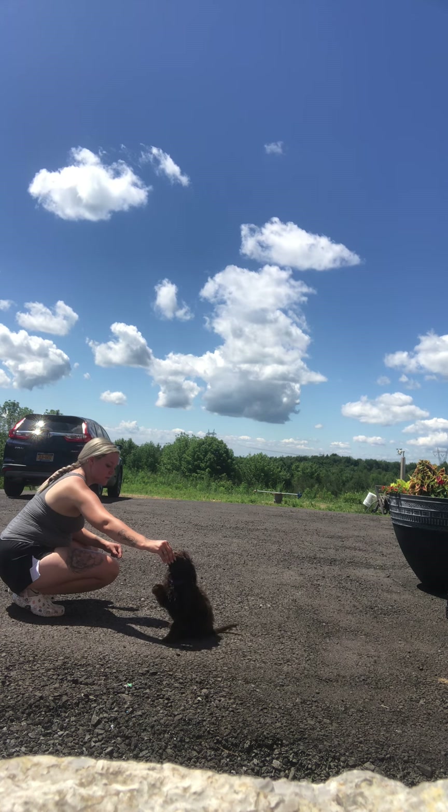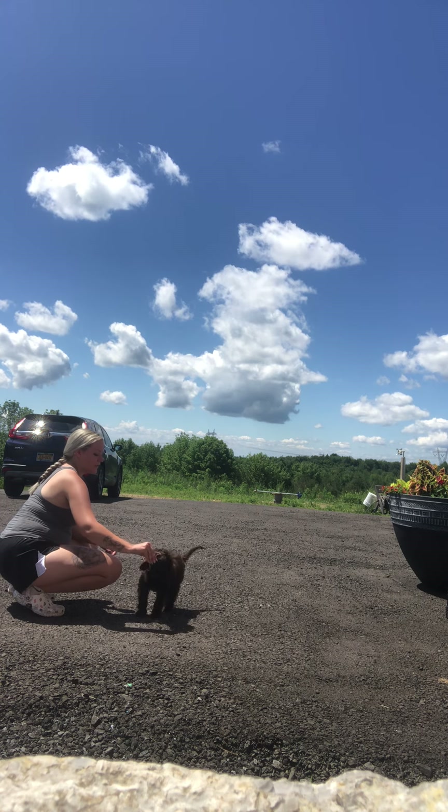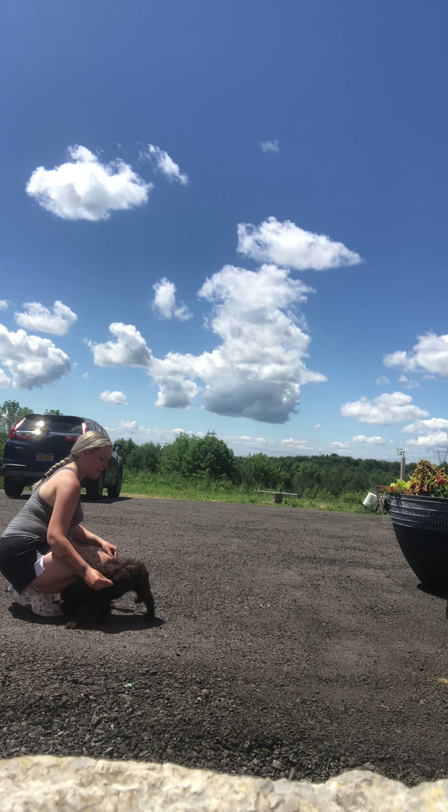Sit — wait for those feet to be on the floor. Good boy. He doesn't get the treat until those paws are on the ground, because I don't want to teach him to beg.